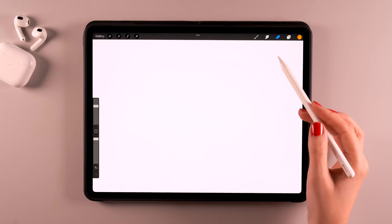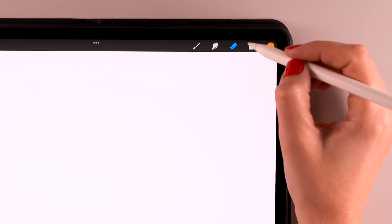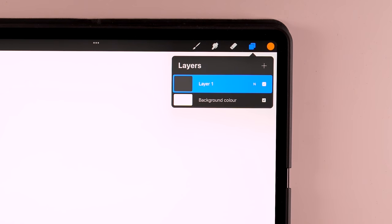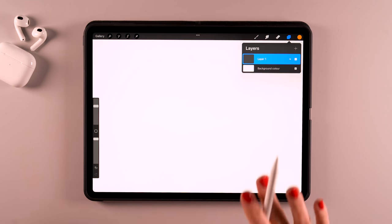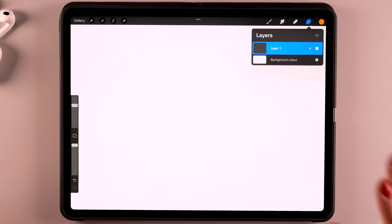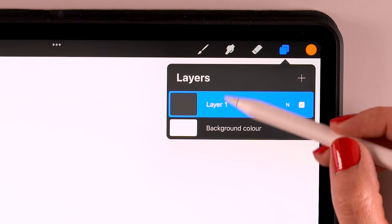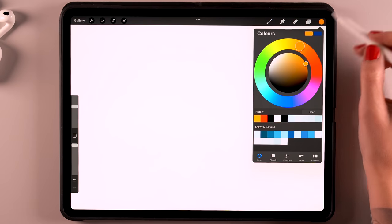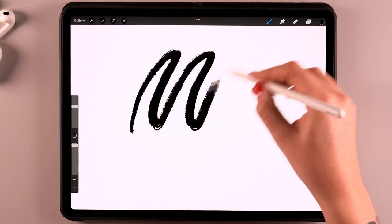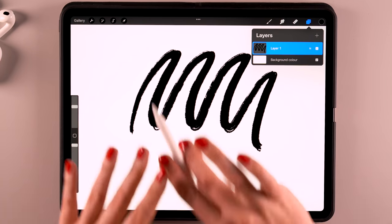Now you already know how to use a brush to paint, to smudge, and to erase in Procreate. But you probably also wonder about layers — that's the next icon in the menu, the two little squares. Working with layers is pretty different from drawing in real life on paper. You can see layers in digital art programs as transparent sheets of paper. Right now we have our background color, which is totally opaque and white — but we can turn it off using the little check mark. And we have layer one, which is a transparent sheet of paper.